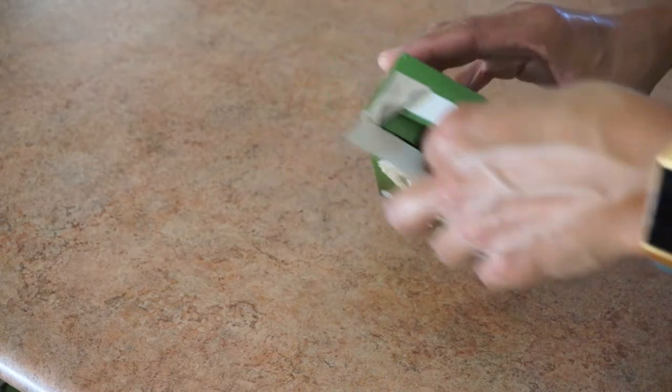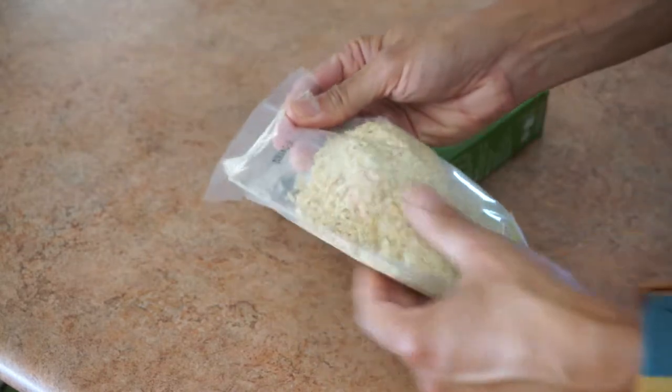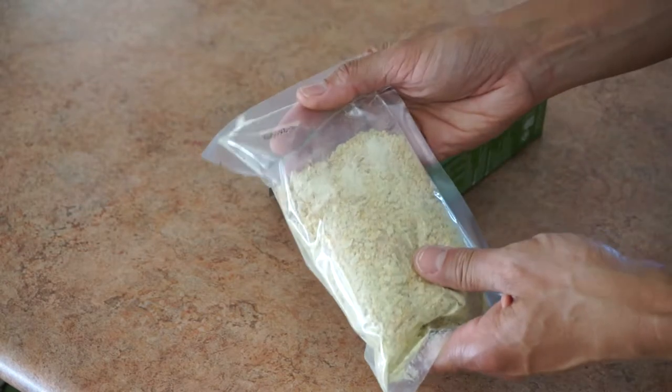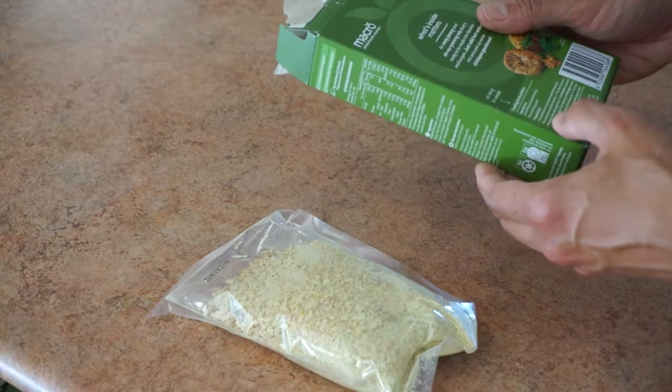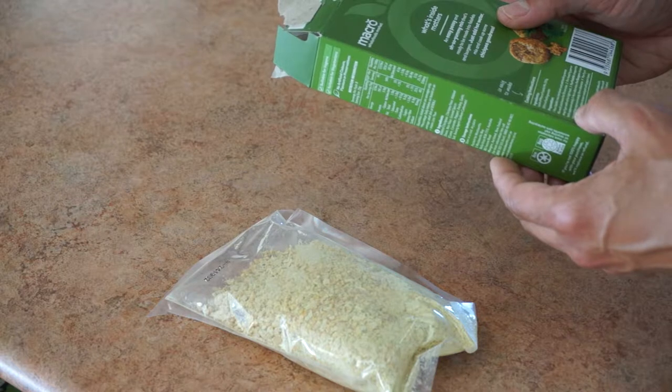It comes in plastic packaging, so a little bit disappointing — the inside is in plastic — but that's a lot smaller than the plastic in the falafel that you buy.